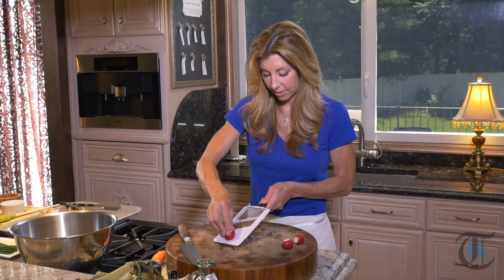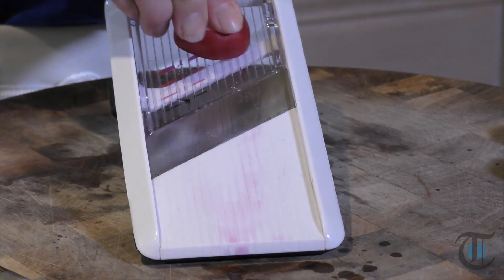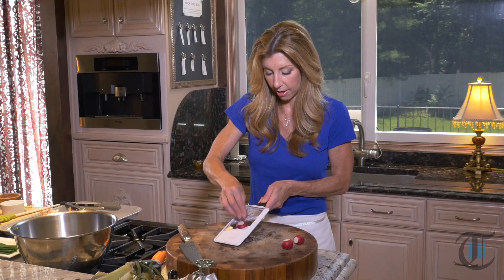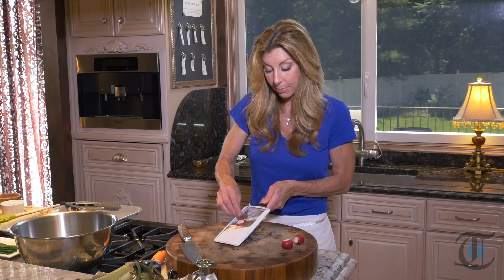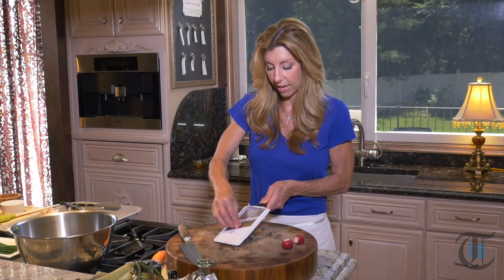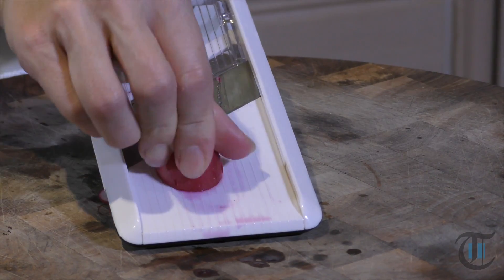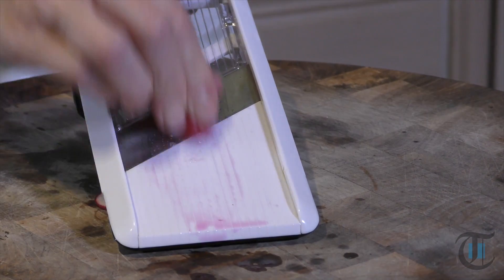When you're slicing your radishes to get a perfect round circle, you want to just turn a quarter turn after each slice. That way it keeps the radish even and you get those even slices. My son loves radishes — he just eats them like a little snack. They are delicious; they're one of my favorites too.